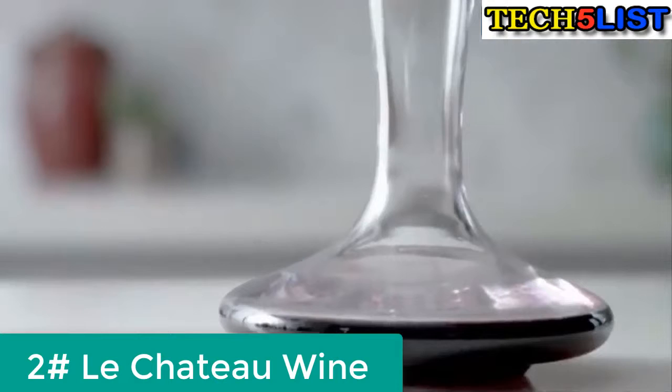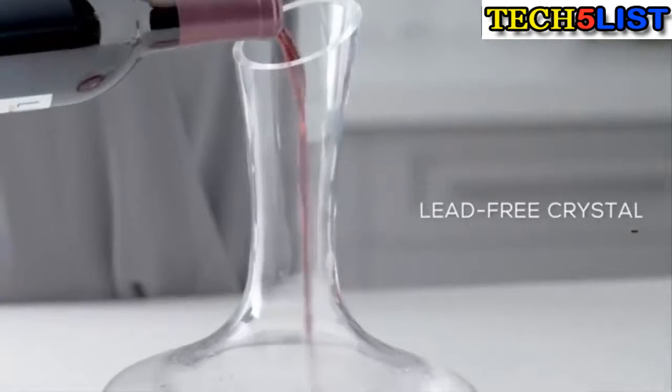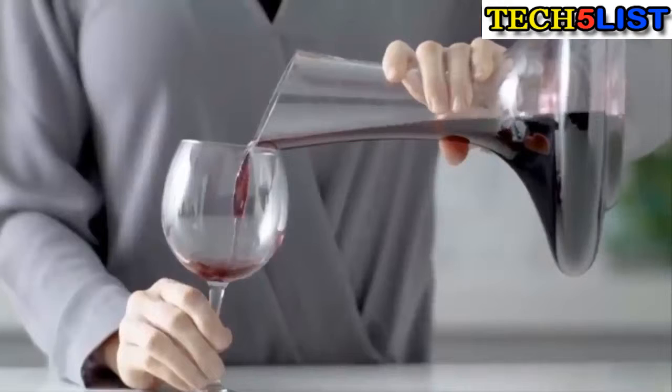Free your wine from the grasp of an air restricting bottle with the Le Chateau hand blown and 100% lead free crystal wine decanter. Perfectly engineered for a standard 750 milliliter bottle to enhance the purity, aroma and taste of your favorite red or white wine. When poured, the wine reaches the widest diameter of the decanter which allows for maximum aeration.